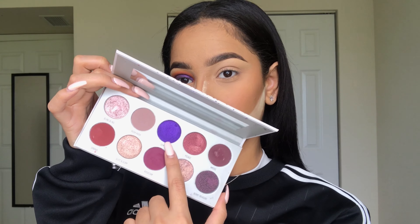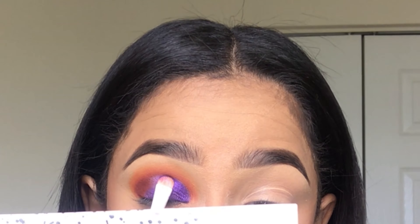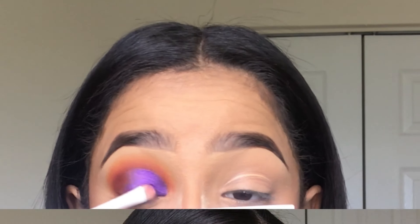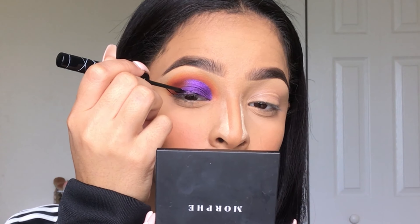Royalty just wasn't cutting it for me, so I dipped into my Morphe x Jaclyn Hill Vault palette in Bling Boss — the shade I dipped into was Gleam — and I'm packing that shade onto my lid. It's more of the purple I was looking for. After that I'm just doing my winged liner and preparing it for the glitter.